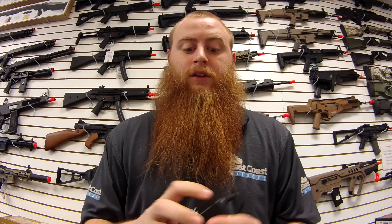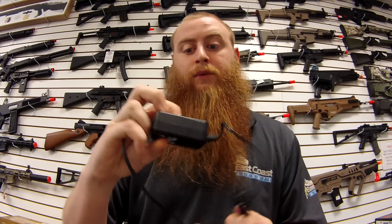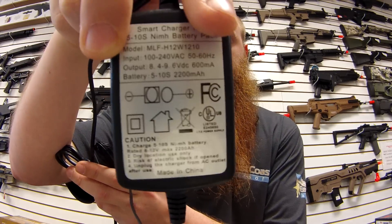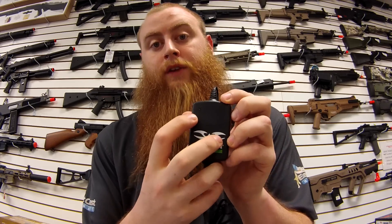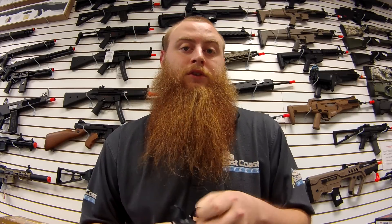What we always recommend is using a smart charger. For example, we have the Valkon smart chargers, and this will output at about 600 mAh, which is much faster than the wall charger — about two and a half times faster. The light on here will be red while it's charging, and then you'll know it's fully charged when it turns green.